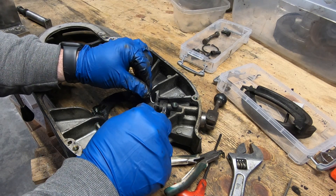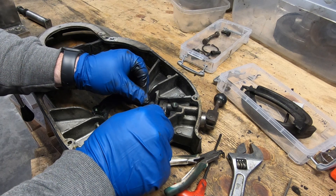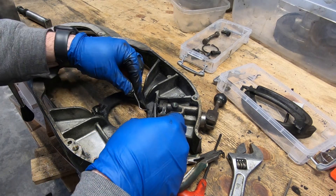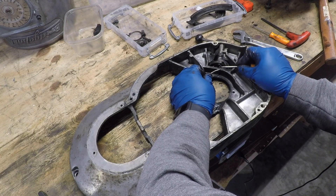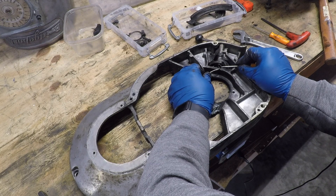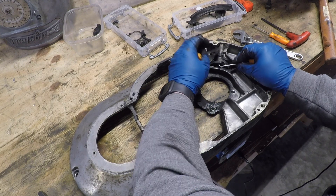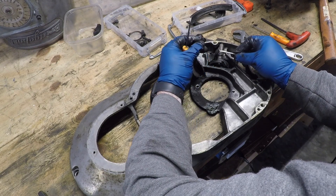Even with my smallest set of snap ring pliers I couldn't get a decent purchase on it, so I resorted to using two picks. I've done this before and been pretty successful. What I didn't expect was for the snap ring to go flying across the room to be lost forever — so I guess I'm going to replace it.